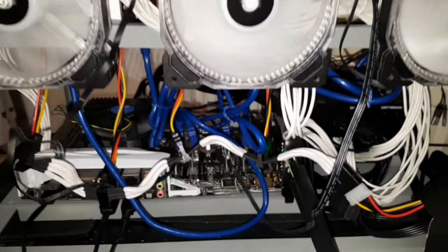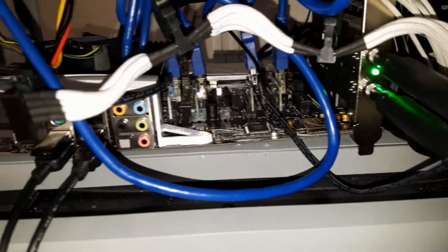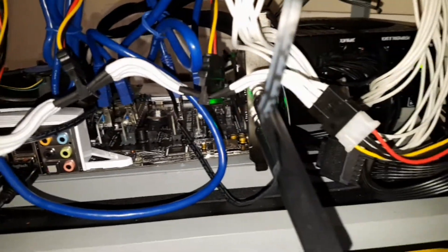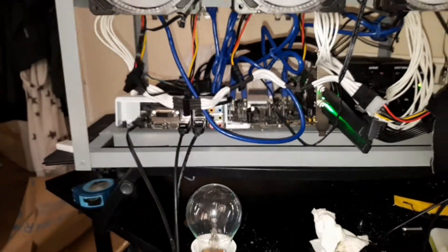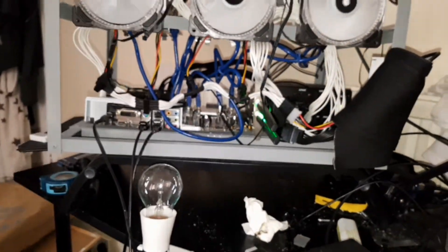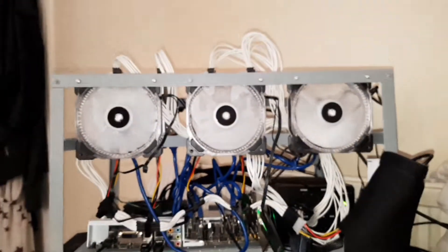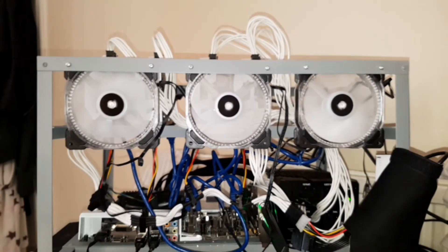This comes with an ASUS SLI Plus motherboard, WiFi adapter, Corsair power supply — good enough to run 5, maybe 6 graphics cards. Very powerful HD.